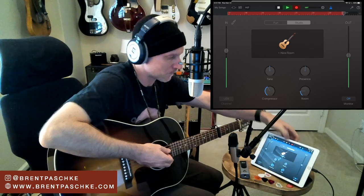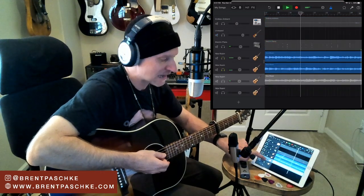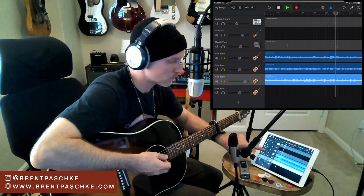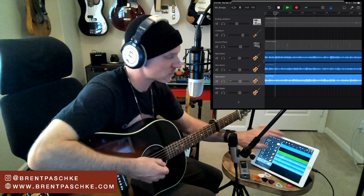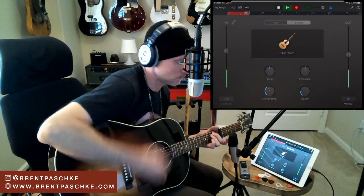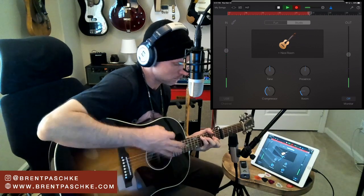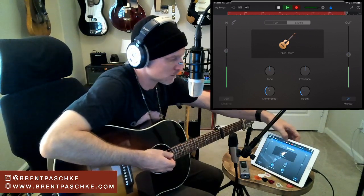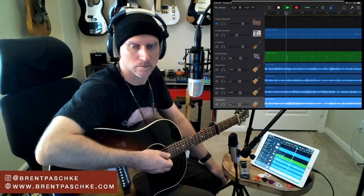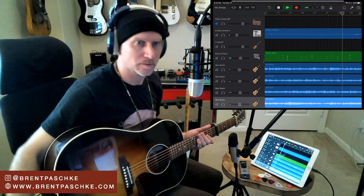Recording that capoed part now. Cool - check that out. Now I'll get a double of that one, switching to that track and doubling the capoed part. Now we've got this nice layered sound going with all four acoustic tracks.